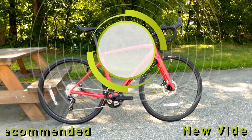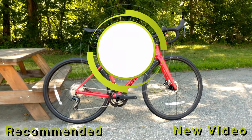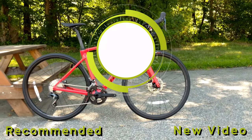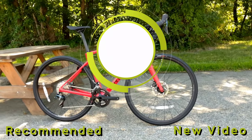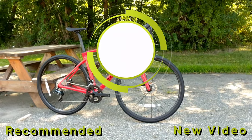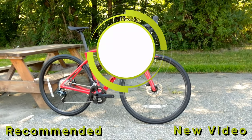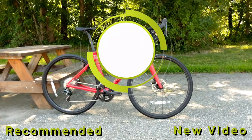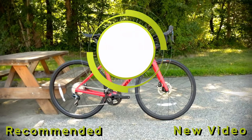Thanks for watching this James the Bike Guy review of the 2020 Specialized Roubaix. Let me know your thoughts in the comment section below. If you want to see more about these bikes, I have another video posted in the description — and be sure to hit the subscribe button to see more videos like this in the future.